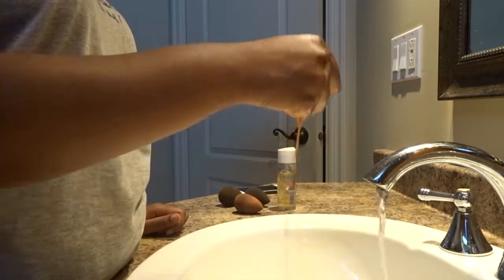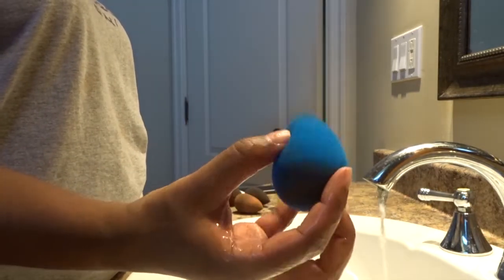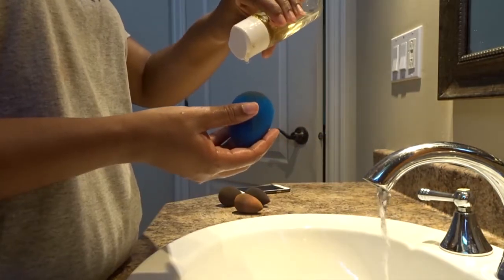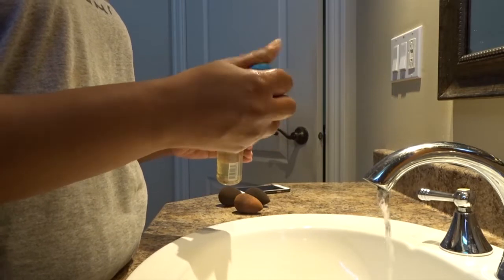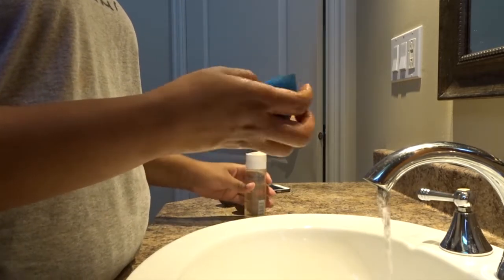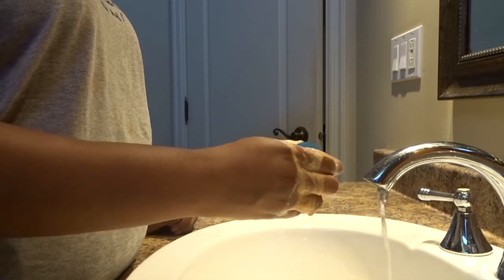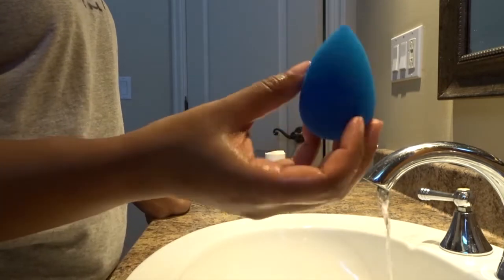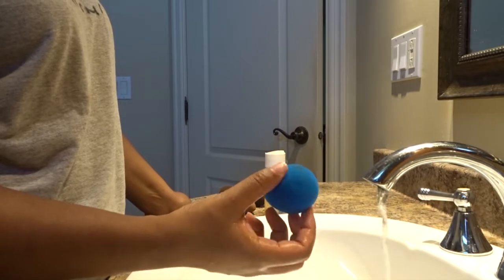I'm gonna show you what it looks like after one wash. So that's what it looks like — of course I'm gonna have to do another pass to remove everything from it. I bought this soap at Sephora, so you can buy it online or in store. It's very good for your beauty blenders, so I give it a thumbs up for this technique.